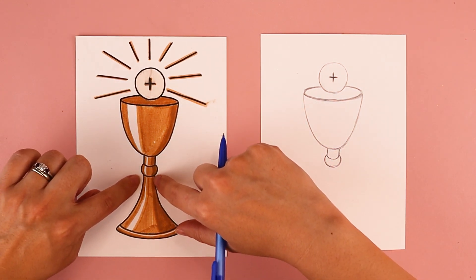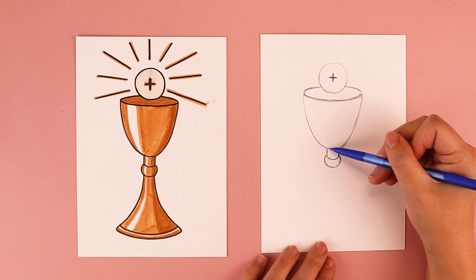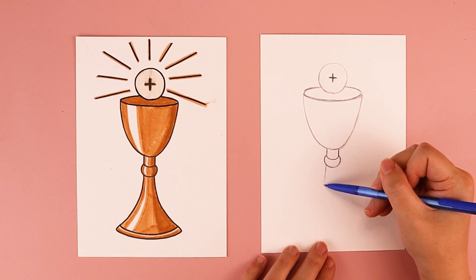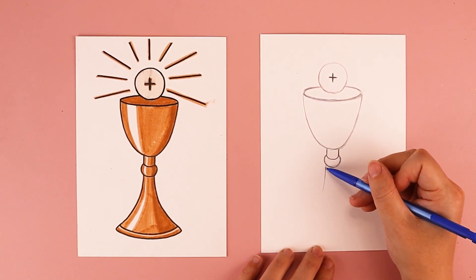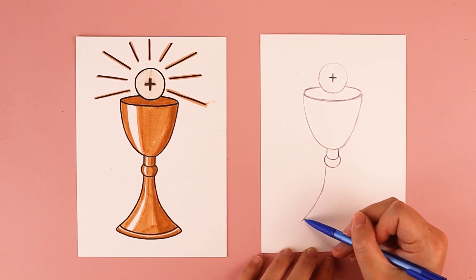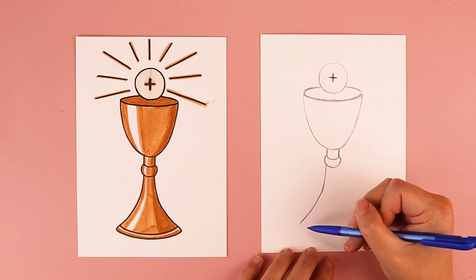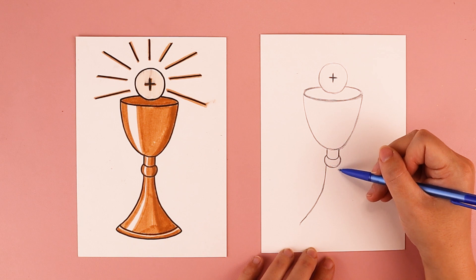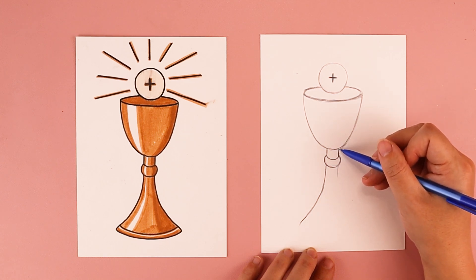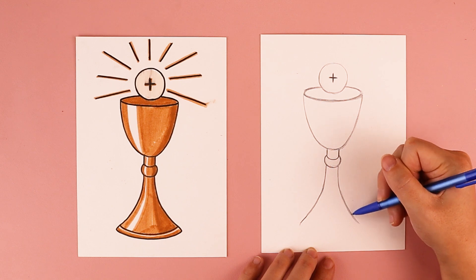We're going to draw two lines, one on each side, to create the curved edges. Starting on the left, where the line connects to the cup part of the chalice holding the most precious blood, I'm going to continue that line on the opposite side of the oval shape, come down a little, then curve towards the left — a nice gradual swoop. On the right side, I'll do the opposite: come down and swoop off towards the right.